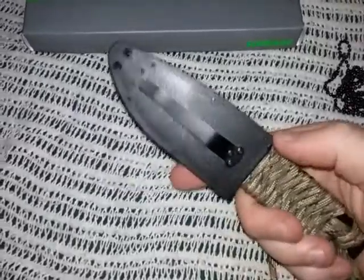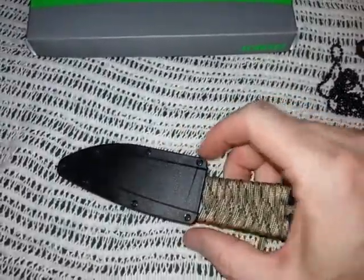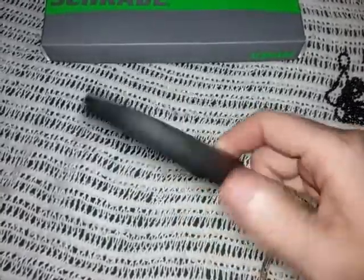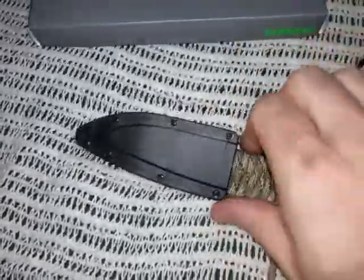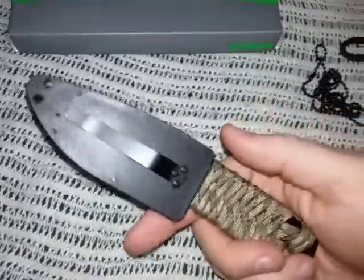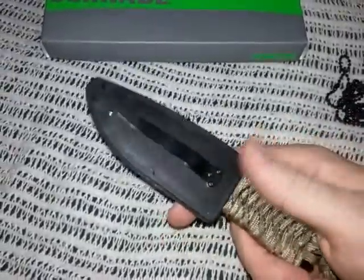Then I started looking at the sheath and it was rattling real bad, so I melted the ends a little bit and it took some of that wiggle out for the moment. But I've just kind of lost confidence in this sheath to wear this as a neck knife, which was the whole purpose I bought it for.